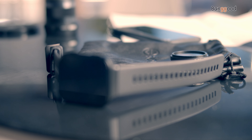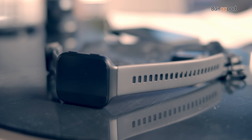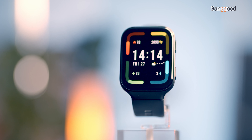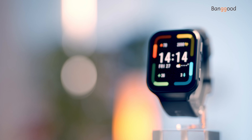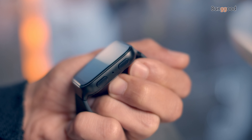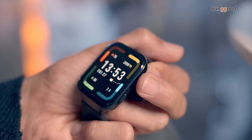The rubber straps are 20 millimeters, soft and comfortable, and toolless so you can swap them in seconds. The build features a curved aluminum frame which is strong with a premium design, weighing only 32 grams and 10 millimeters in thickness. The smartwatch has two buttons — the top one activates the menu and settings, and the second one opens sport mode.